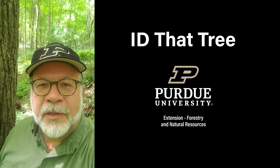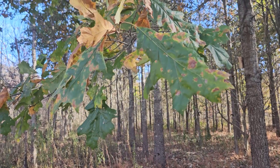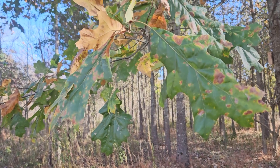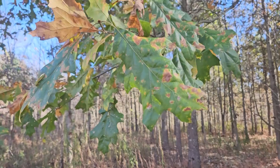This is Lenny Farley, Purdue University Extension Forester. Now let's ID that tree. In this edition of ID that tree, we're going to take a look at a very southern oak found in Indiana, only found in a few counties in extreme southern parts of Indiana, and that is cherry bark oak.